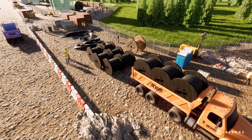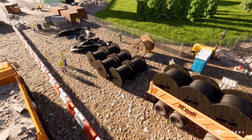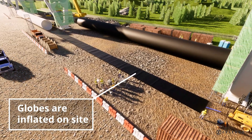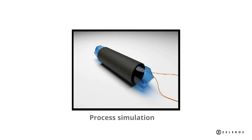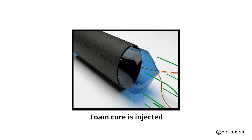Once the trucks reach the construction site, the prefabricated composite material is unloaded and unwrapped. Then, the different globes can be inflated until they reach the desired size. The foam core is injected in between the fibre skins and starts curing.